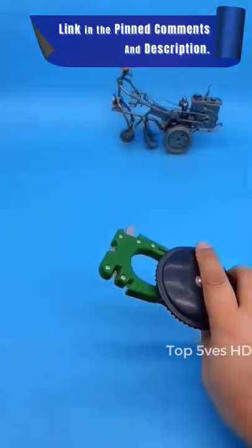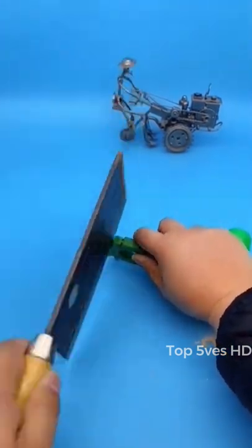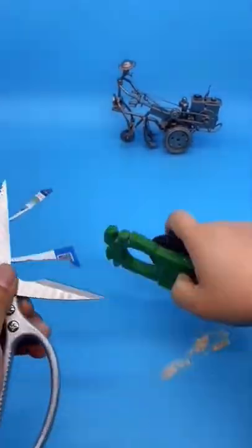The nail gun is made of aluminum alloy, a lightweight, automatic nail-feeding design. No need to manually push, saving effort.